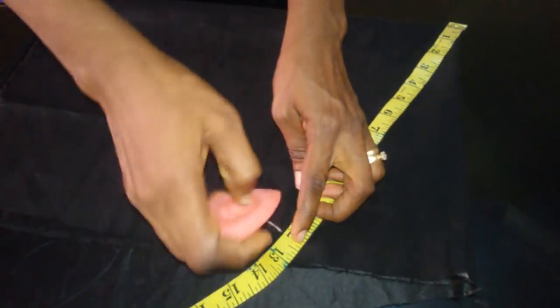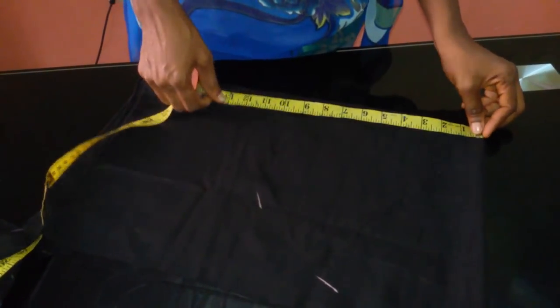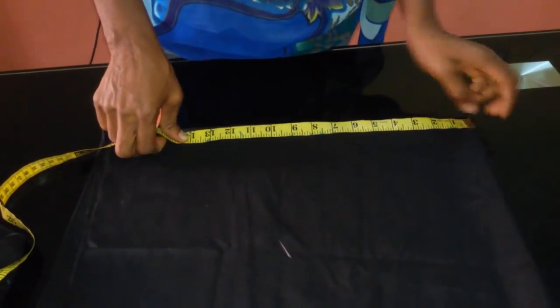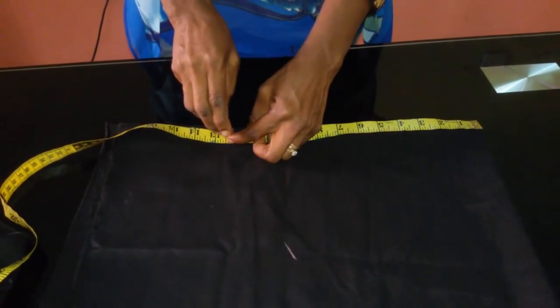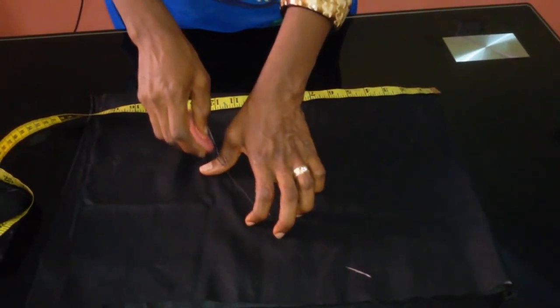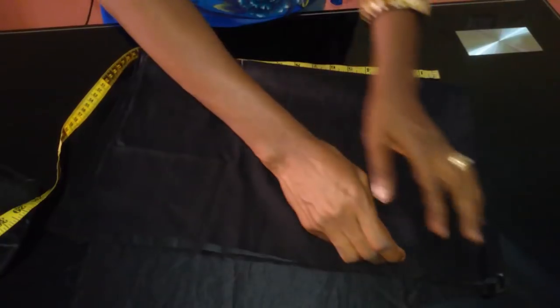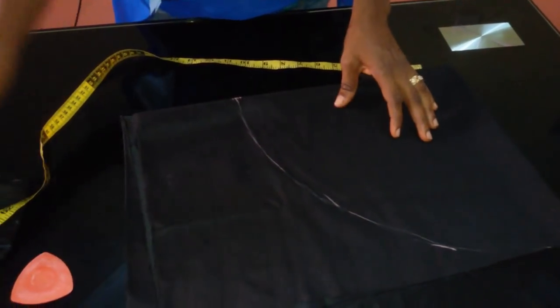What I have here is 12 inches, so I'll mark here the 12 inches. That's the entire length of my fabric. I'll mark it out like this, and then I'll cut it out.